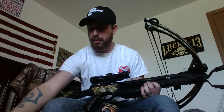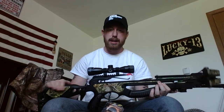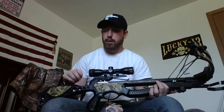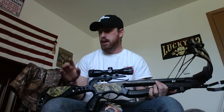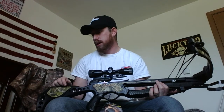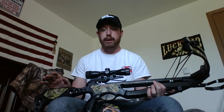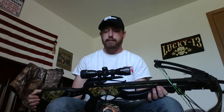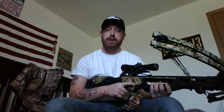I also picked up the Barnett rope cocking device separately since this package did not come with one. I bought everything at Dunham's using a hot deal coupon — got the bow for $279.99. With the arrows at $39.99 for six, the rope cocking device, and the lube, the total came to $318.57.